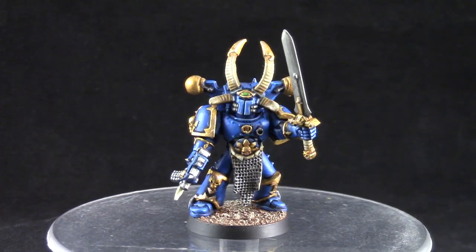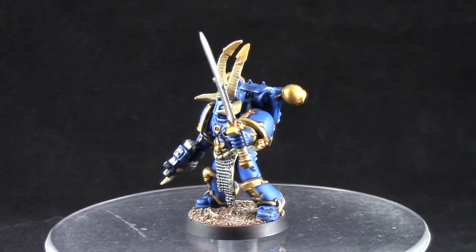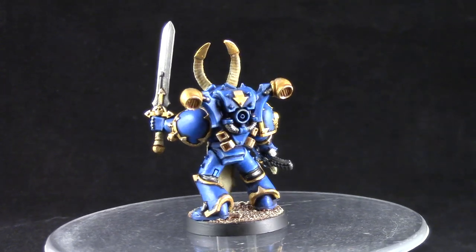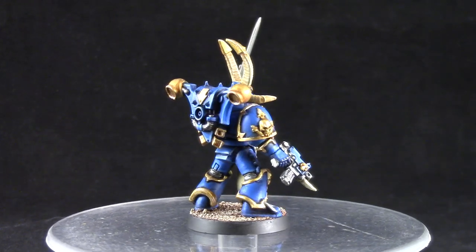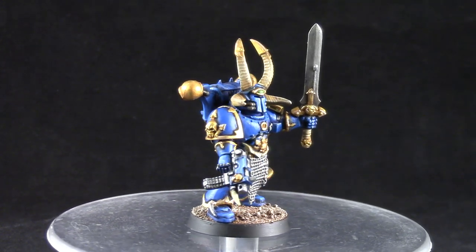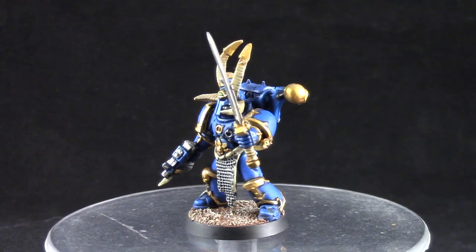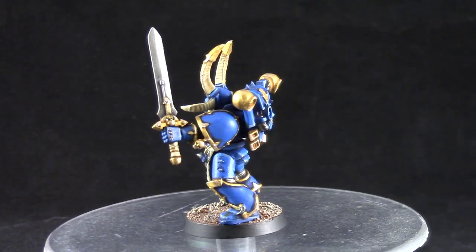And this is the finished model. I really enjoyed painting this model — the very bright gold and very saturated blue that I chose for the armor really gives it that Egyptian magical kind of theme that the Thousand Suns have. The new Citadel paints really work very well to make the job of painting gold that much easier. I really hope you enjoyed this video; I certainly enjoyed painting it and I hope you find it informative and helpful.